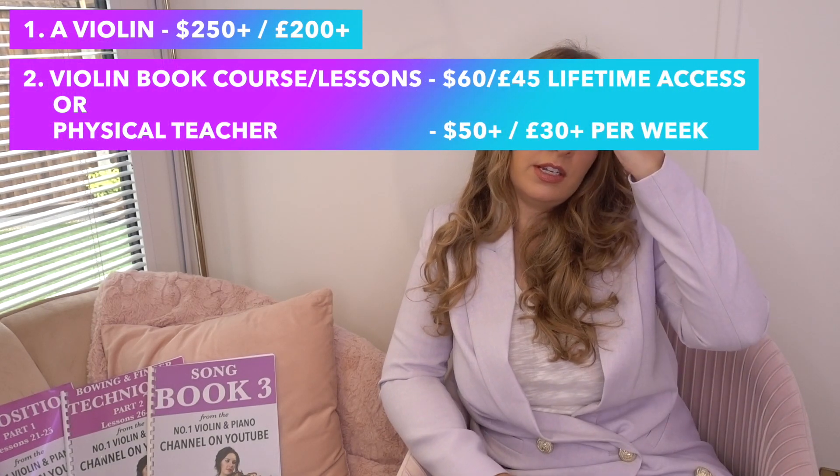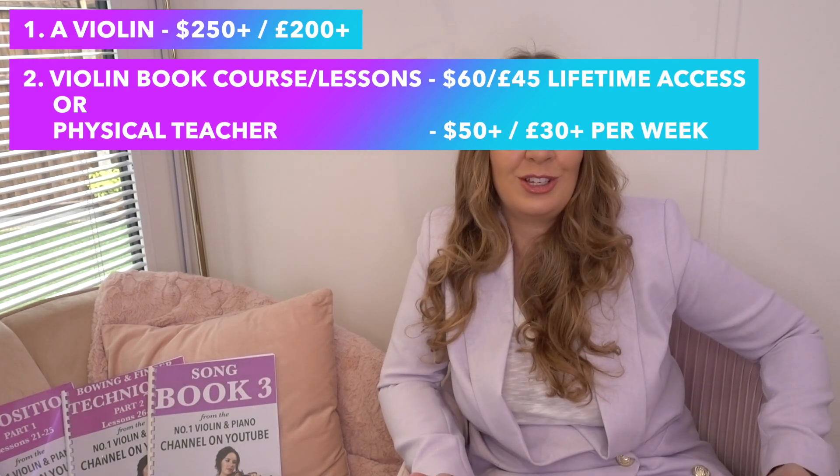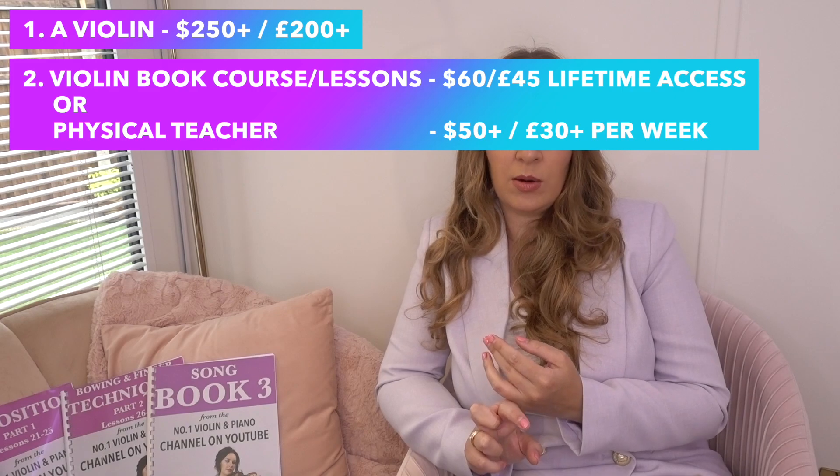The second thing you need is a book series, a course, or something you can actually learn on — you can even get yourself a teacher. A physical teacher in the UK will probably cost around 30 to 40 pounds per hour per week, so roughly 50 to $60 per week in America, which works out to about $200 per month — or 150 to 200 pounds per month in the UK. Physical teachers are very good, but they are very expensive. You've got to fit them into a schedule and commit to weekly lessons and the ongoing finances.